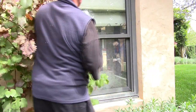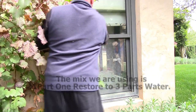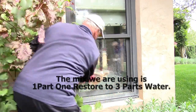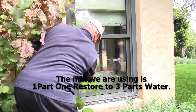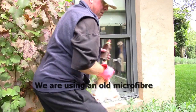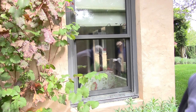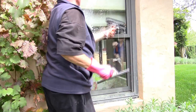As you can see, we've got boil water stains over the glass here caused from sprinklers. We're using One Restore, mixed one to three parts of water, and as you can see we've squirted it on. We're using a microfiber cloth — just an old one will do — and find that gives better scrubbing power. As you can see, I've done that and it's taken it off.